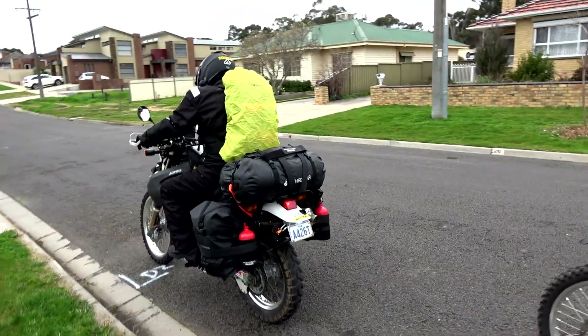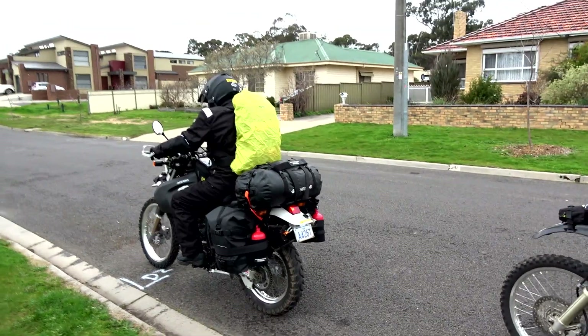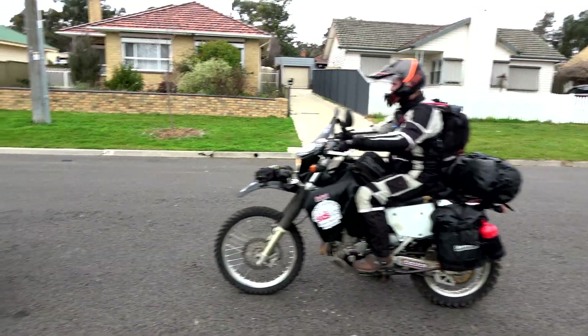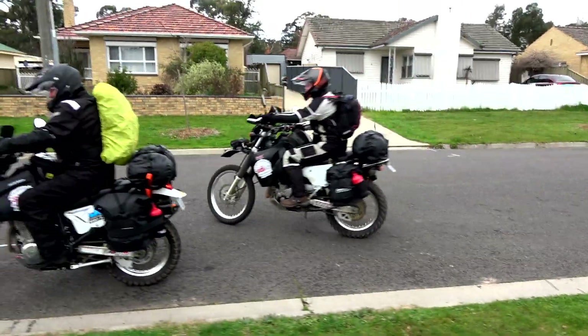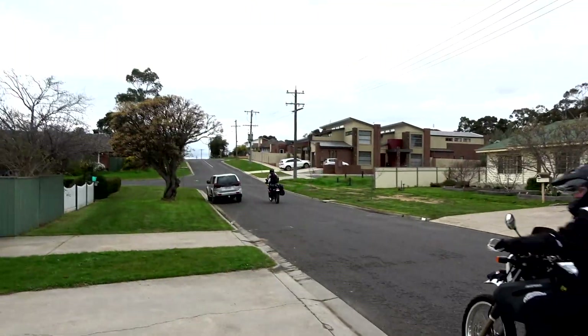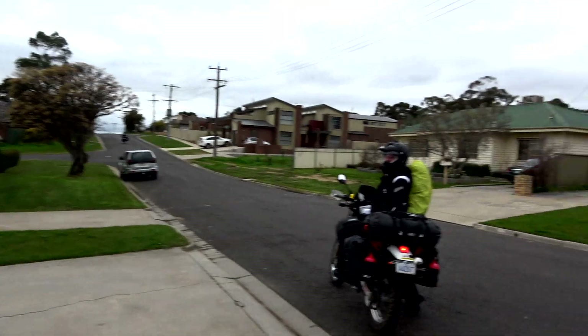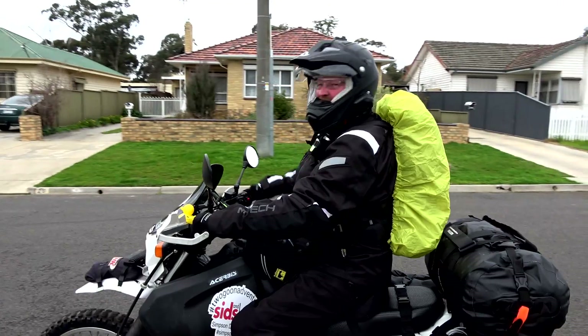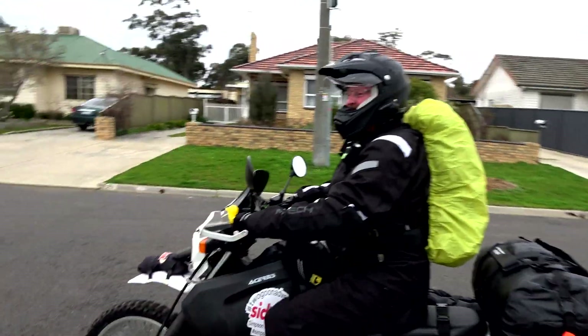Alright, well there you go - I think we've covered all the bits and pieces. Rightio guys, as per usual, back to the man cave.